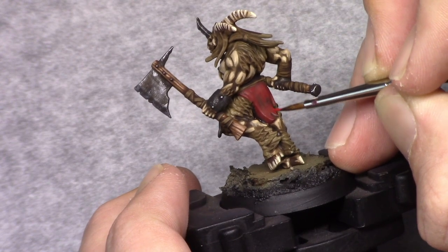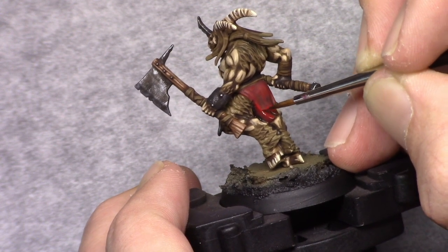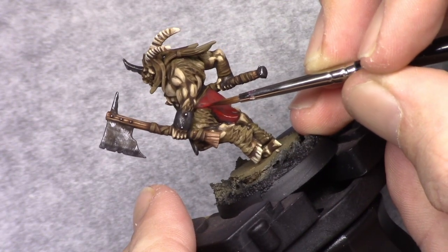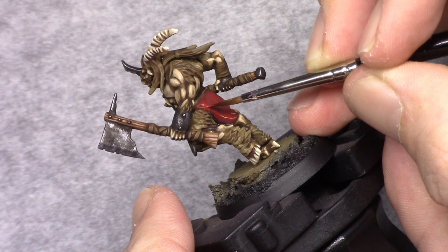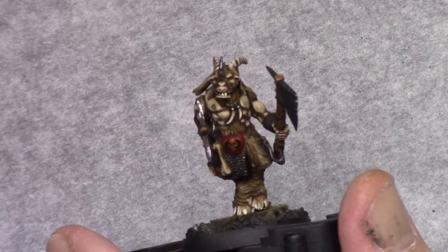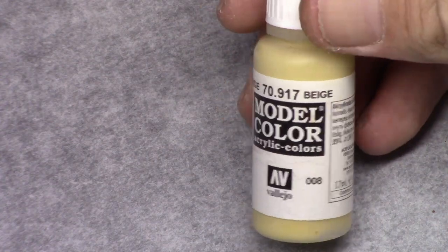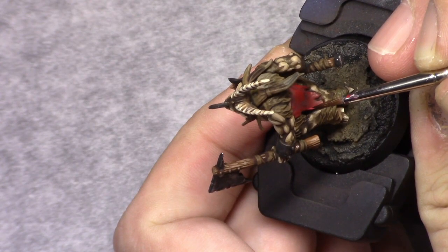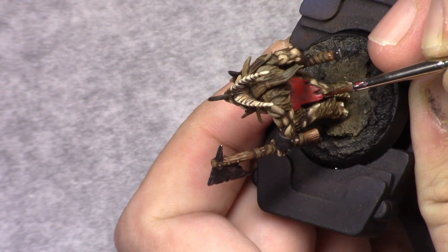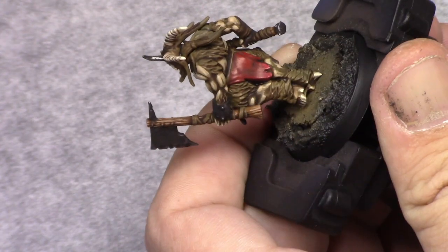I then added one part Bloody Red to this mixture and started building up the red color, leaving parts of the previous layer visible so that we generate a slight transition in color. Next, by adding one part Beige to this mixture, I finished it off with an edge highlight on the most upper part of the cloth, painting a little bit bigger area there because more light would reflect from that area.